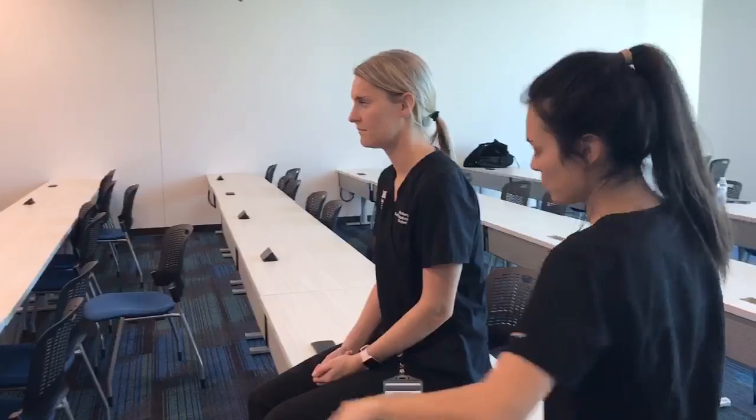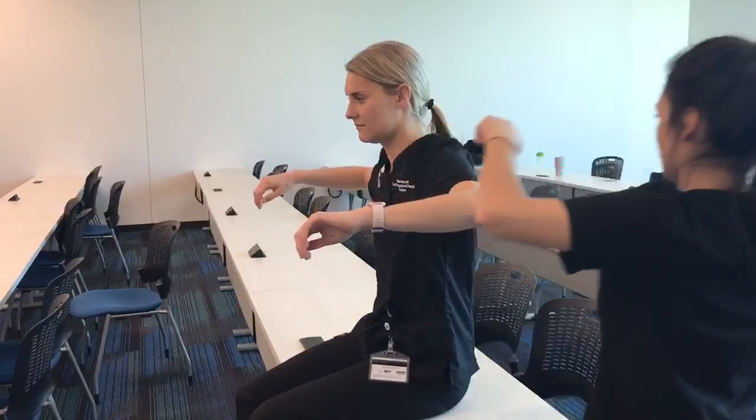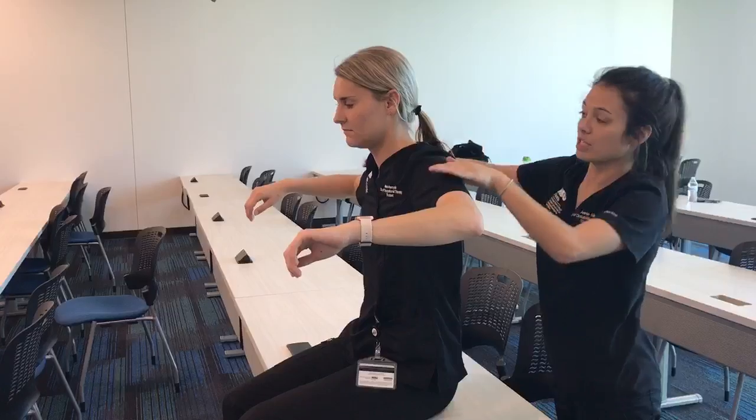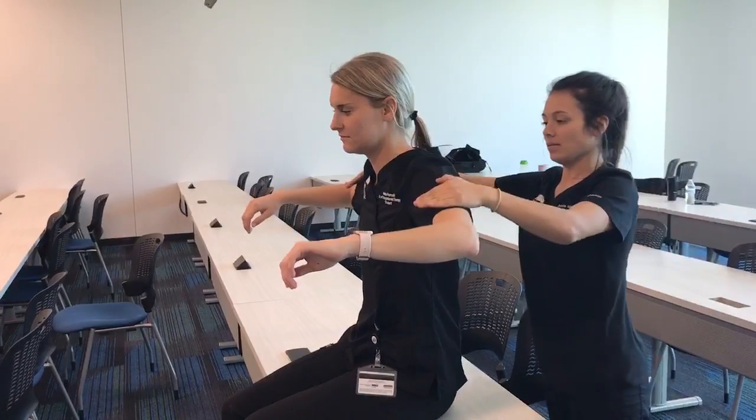Next, I will be testing the myotome. Will you please bring your arms up like this? This is testing the deltoids, innervated by the axillary nerve. Resist the pressure I'm going to do.